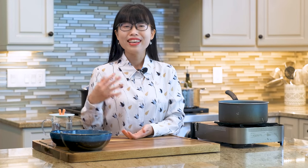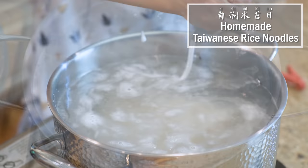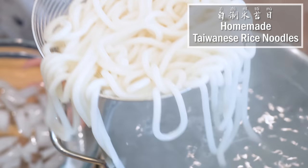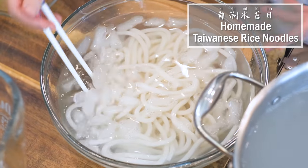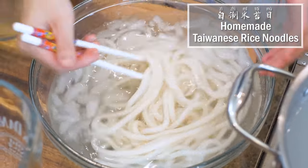Hi everyone! Welcome to Soup Top Recipes. I'm Mandi. Today we are making Taiwanese rice noodles from scratch. This is a difficult ingredient to find abroad so I want to show you how to make it because it's super easy. There are only 2 ingredients involved but it is tricky so I want to go into details and guarantee you make the perfect rice noodles every single time. Alright, let's get started.